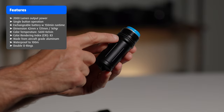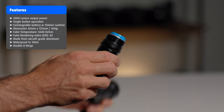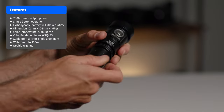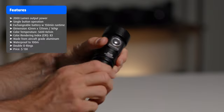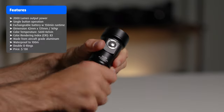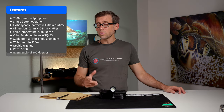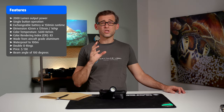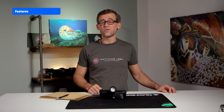It comes with a double O-ring feature for added security and prevention of accidental flooding. At a price of $130 USD, I think it is a pretty good deal. The beam angle of the SL20 is 100 degrees.